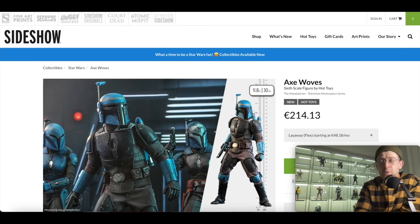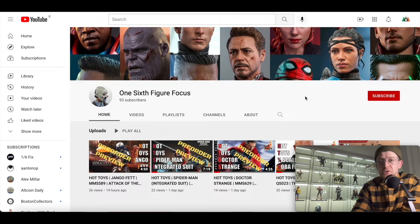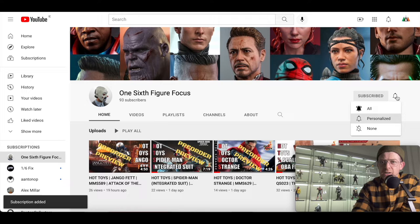Hi everyone and welcome to 1/6 Figure Focus. In this video we're going to take a look at the Hot Toys Axe Woves. But before we do that, take a quick look at this — it's a brand new YouTube channel, only started about a week ago. If you're a 1/6 scale collector and you're into this type of content, go ahead and click that subscribe button, click the bell notification icon and set it to all.